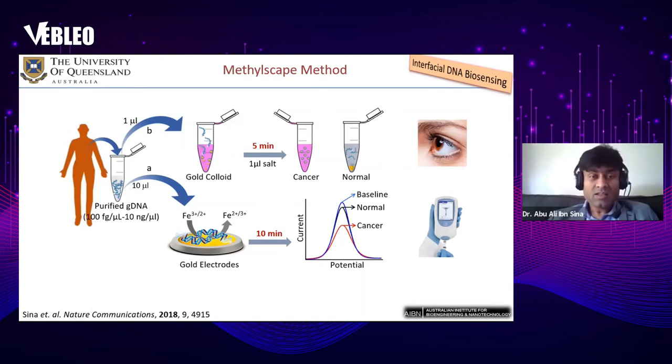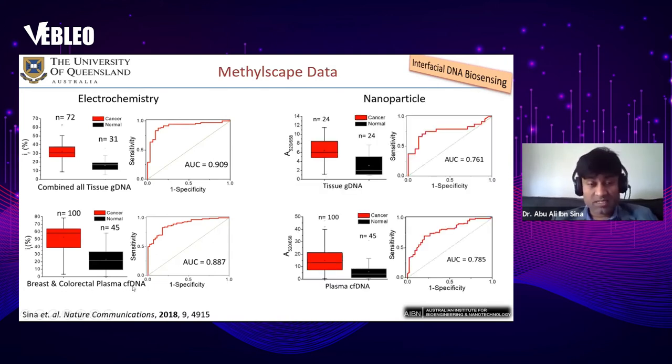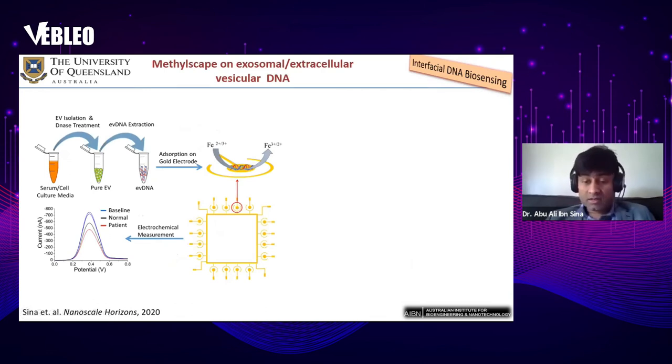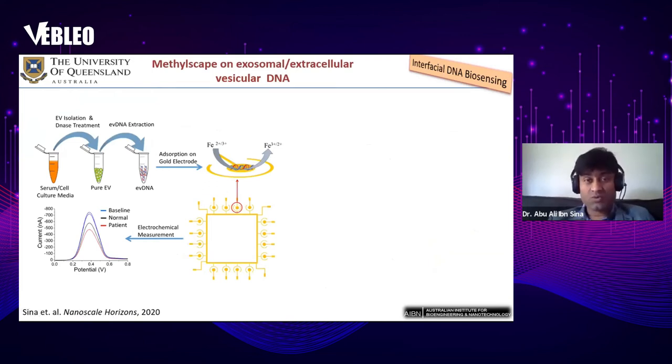We tested our electrochemical method using tissue-derived genomic DNA and found we can identify cancer tissue-derived genomic DNA with 90 percent accuracy. We also tested it for plasma-derived circulating free DNA as a liquid biopsy technique and can detect cancer cfDNA with 88 percent accuracy. With the nanoparticle solution method, we achieved 76 percent accuracy for tissue-derived genomic DNA and 78 percent accuracy for plasma cfDNA.